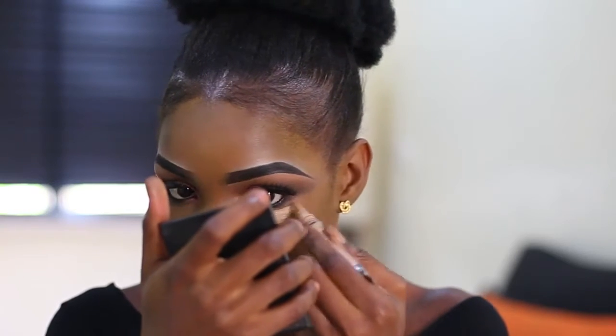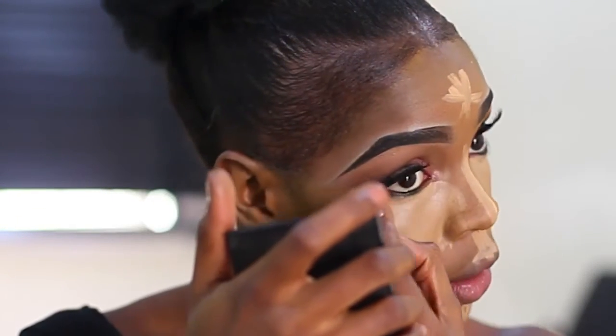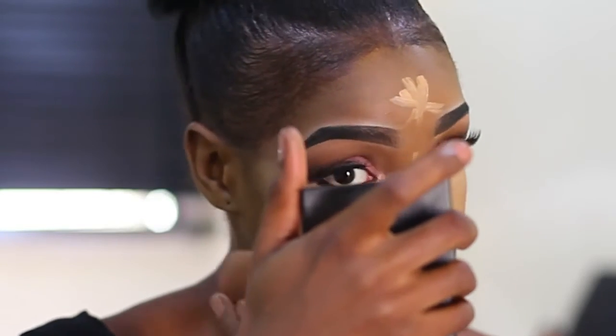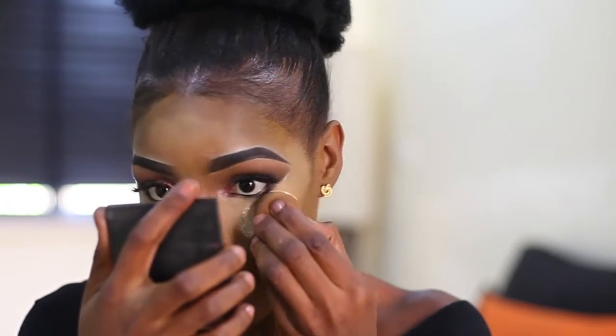For the highlighting, I use L.A. Pro concealer — I highlight underneath my eyes, my forehead, and my nose. I use my beauty blender to blend all the places I applied the concealer. Then I set the concealer with Ben Nye Banana Setting Powder, applying it wherever I applied the concealer.